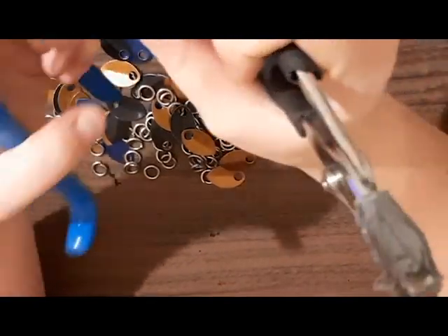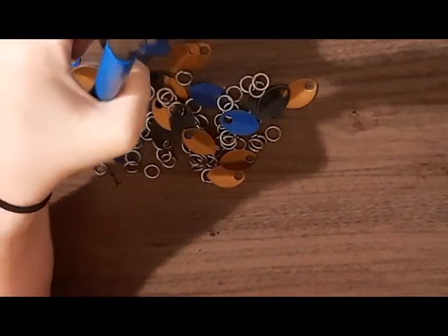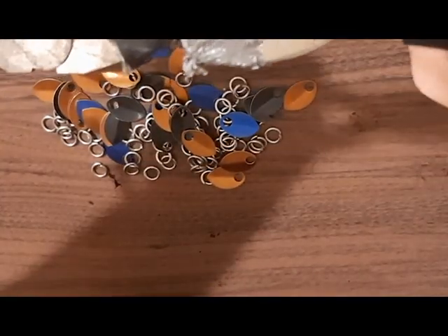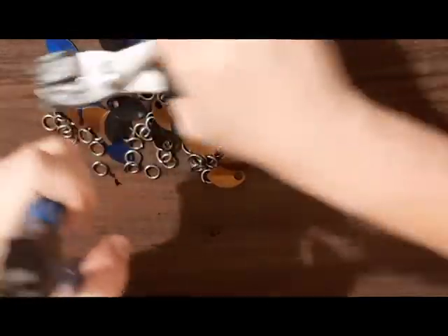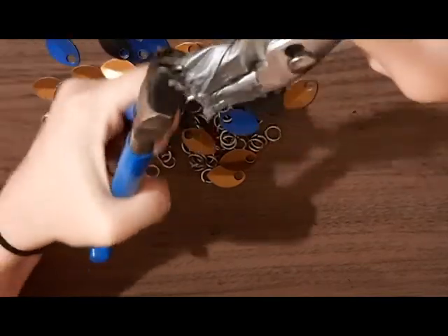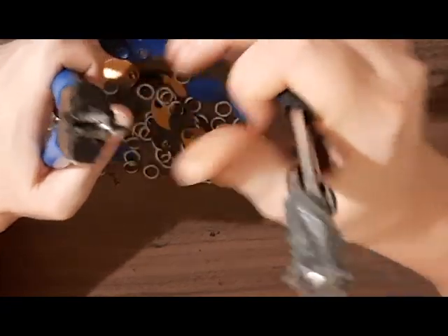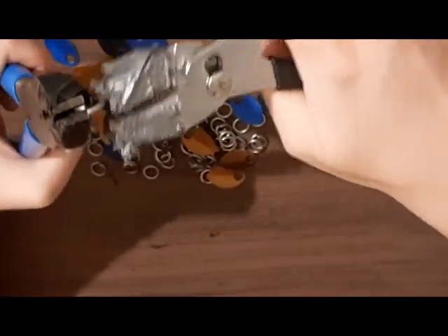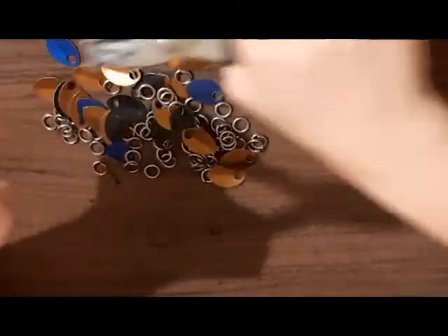So what we're going to do — the rings are like partially open, so we're just gonna take both pliers and open it, following how it's already opened. See how this one's on the top and this one's on the bottom — you're just gonna continue making this one on top and this one on the bottom, and you're just gonna continue to open the ring. That's what you're gonna do with all your rings before you get started, because it's just easier to open your rings first. Normally my husband opens them for me so I just don't have to do it, and he knows it makes my life a lot easier.